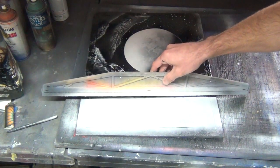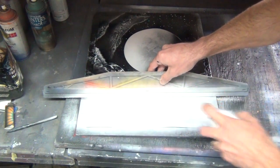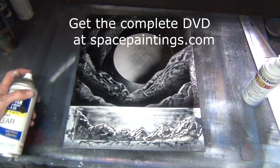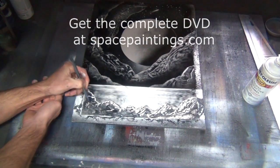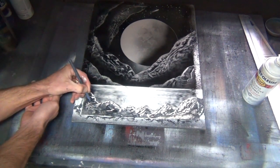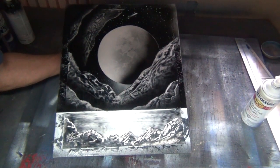If you notice it's not straight, you can correct it. I'm going to spray just a little bit of clear here in the corner. Here's our second painting of the video, all complete — hope you enjoyed it, let's move on to the next.